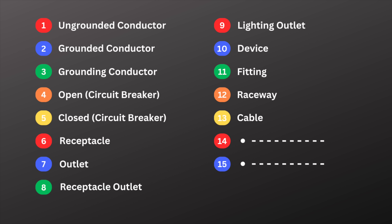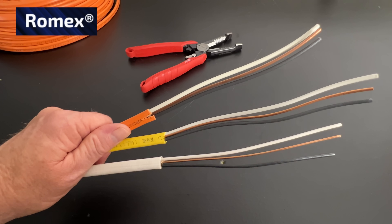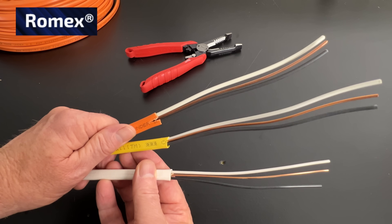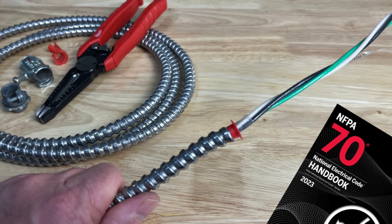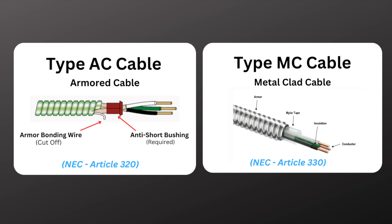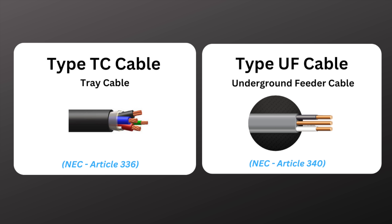Number thirteen is cable. Romex or NMB is a common residential cable that has one or more hot, neutral, and ground wires inside. There are many other types of cable as well, such as type AC, MC, TC, and UF, just to name a few. Information and requirements for cable can be found in Chapter 3 of the NEC.